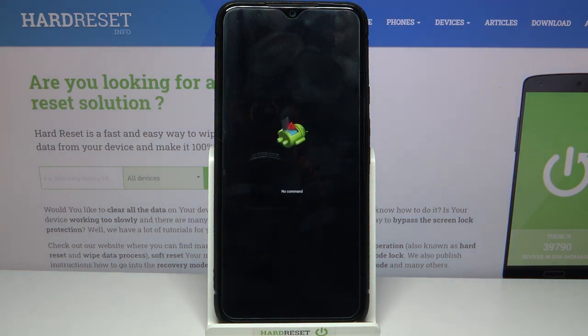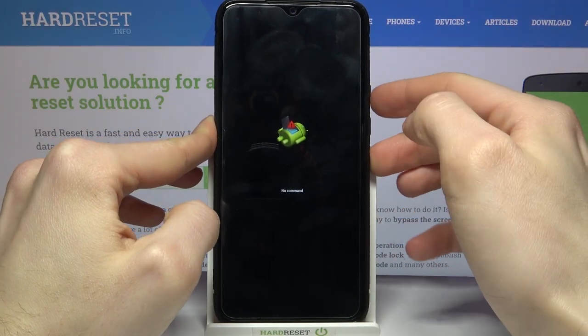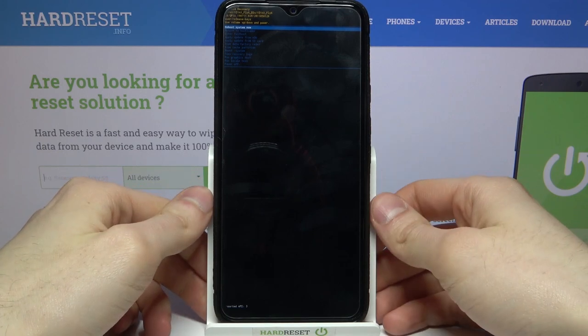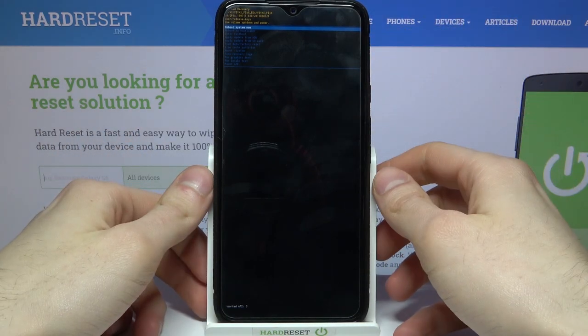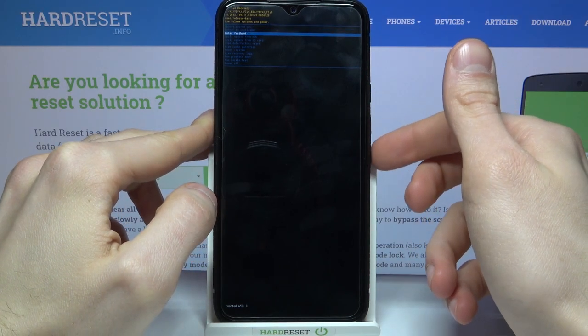After you see this kind of robot and the 'no command' message under it, what you have to do is hold down the power key and press volume up once. In the following menu you have to select the option 'wipe cache partition' using the volume keys to navigate to it and the power key to select it.